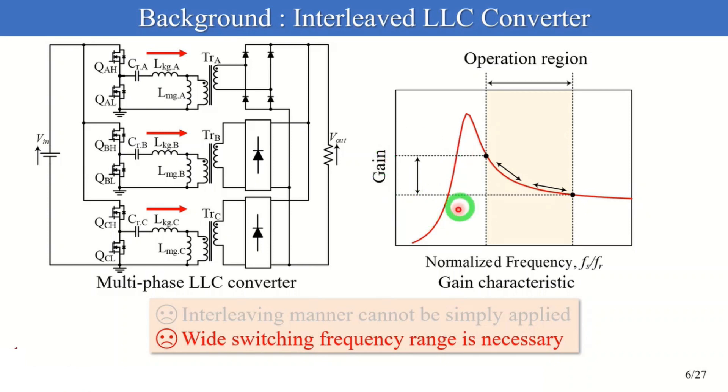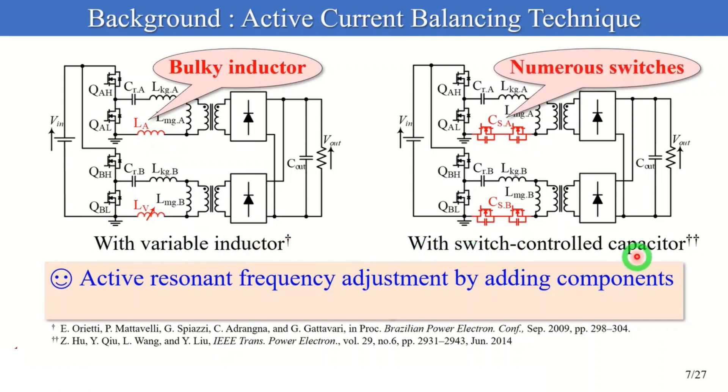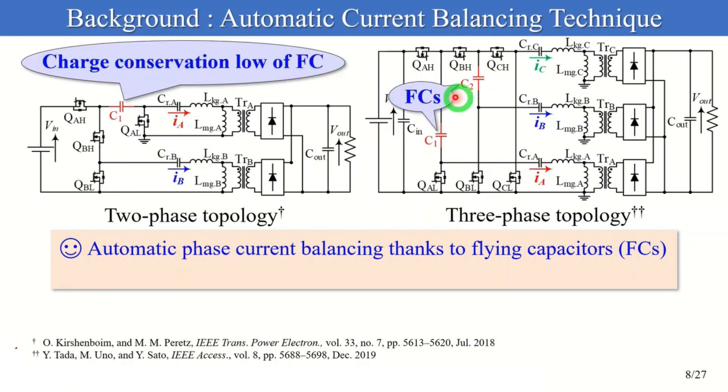Additionally, to extend the voltage gain range, ordinary LLC converters require a wide switching frequency range. Some topologies achieve phase current balancing and interleaving operation. Converters with added components such as variable inductors and additional switches can adjust resonant frequencies for current balance. However, these active current balancing techniques eventually need additional feedback control loops and current sensors. Interleaved LLC converters with automatic current balancing capability have been proposed. Two- and three-phase interleaved half-bridge LLC converters can automatically balance phase currents based on the charge conservation law of flying capacitors (FCs).